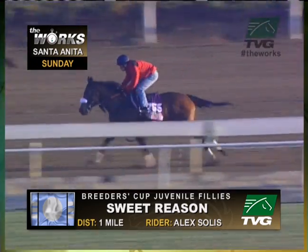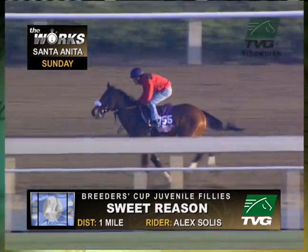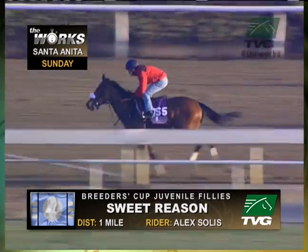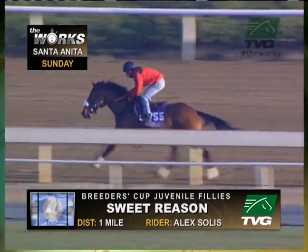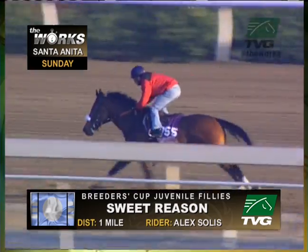Well, look, first of all there are a lot of ways to train a horse. There's no set way to do that. What I like about Sweet Reason's work is that she gets better as she goes — picks it up a little bit each eighth of a mile. Look at her ears, she's into it. She's enjoying what she's doing. So for me, the work is good.